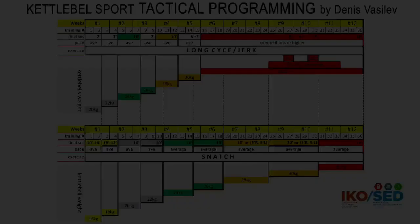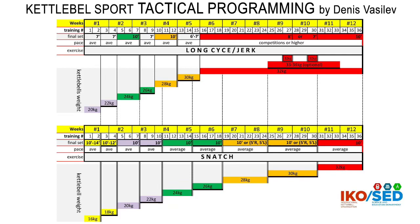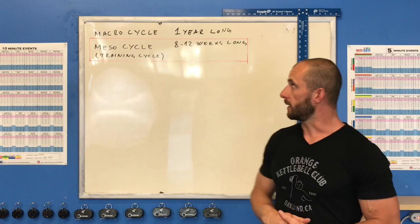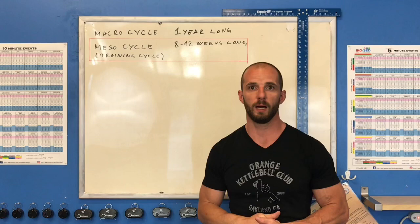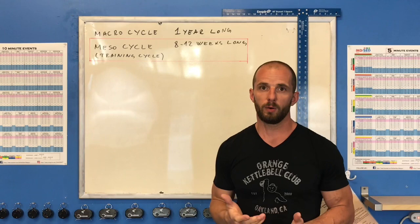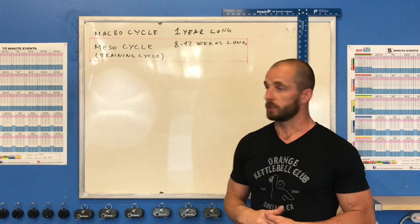That's our fourth episode of kettlebell sport training composition and today we'll do tactic programming. In the previous episode we did strategy programming where we organized our one-year sport year, which is named a macro cycle. Tactic programming that we'll do today is what's called a mesocycle, which is usually about 8 to 12 weeks long — and that's actually how long it takes to prepare for competitions.